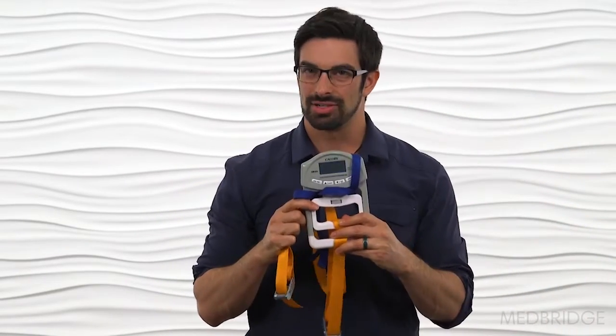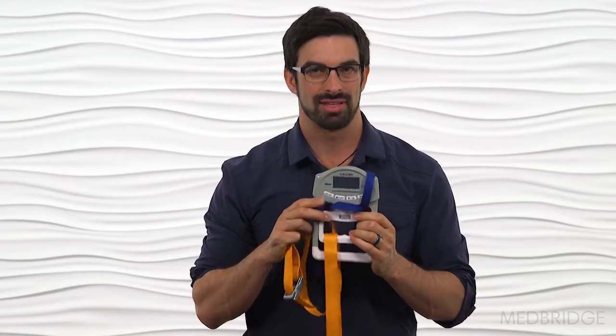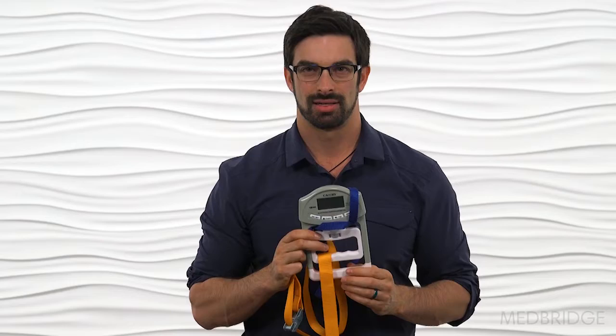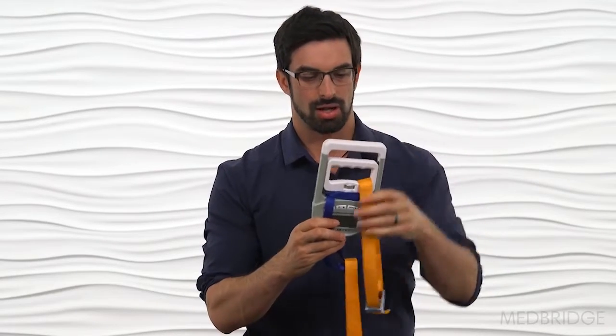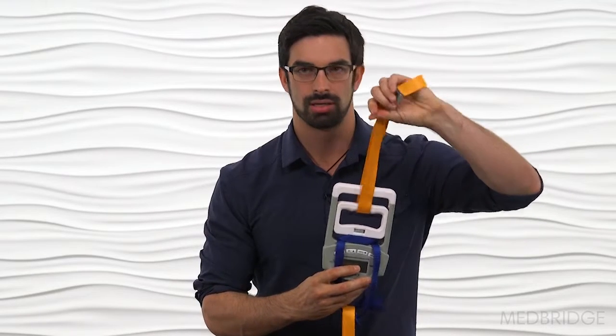The first unit is a standard grip strength dynamometer. Most clinics have these — you can find them anywhere. It's rigged a little differently than you would think. All I did was attach two pieces of webbing around the base of the dynamometer, then took a lashing strap — or you can use a mobilization belt from the clinic — and put that around the webbing.